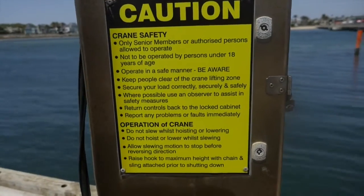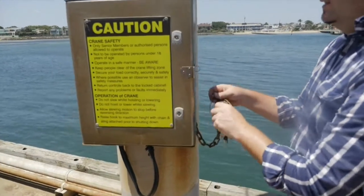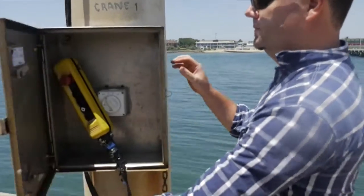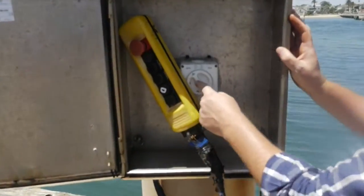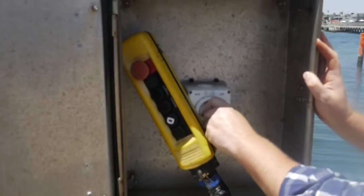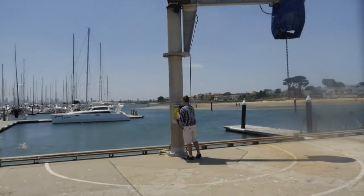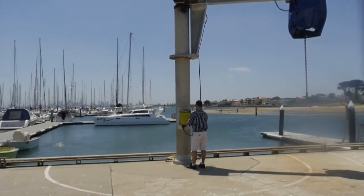Read the operating instructions on the front of the control box, open the box with the crane key. Turn the power switch to the on position and remove the control pendant. Check the full operation of the crane is working correctly before attaching any load.